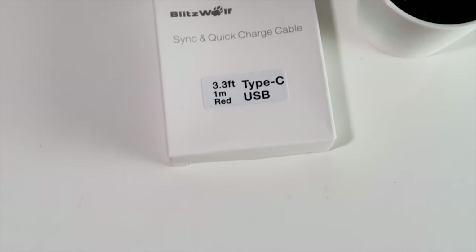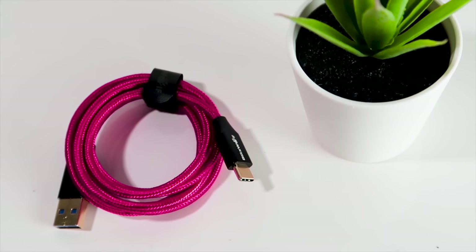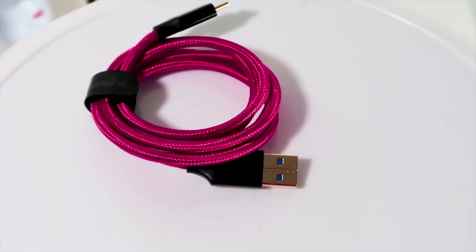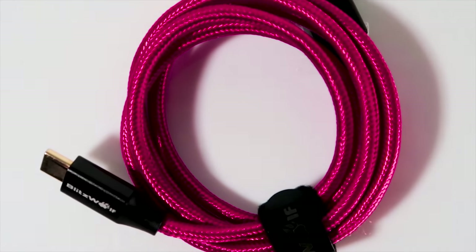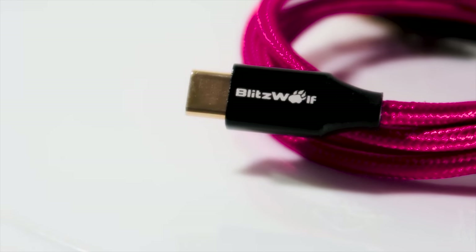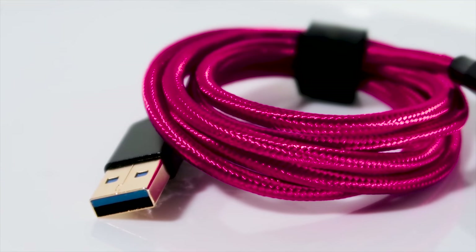Blitzwolf AmpCore Turbo BW-TC9 Type-C Charging Cable is one of the best Type-C charging cables available right now in the market. It comes with a ribbon to keep the cable organized at all times. Enjoy data transfer speed of up to 5Gbps, which is more than 10 times faster than USB 2.0 cables. It's made with flexible and durable strong braided wire sheath that can be bent over 5000 times with no change in performance.